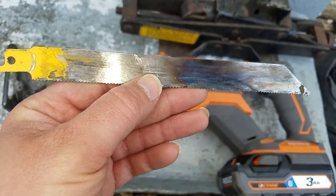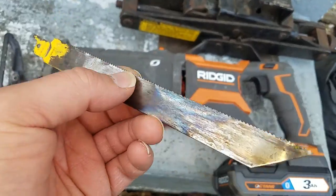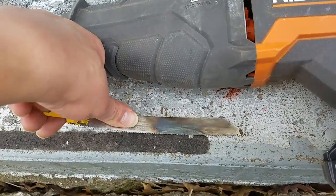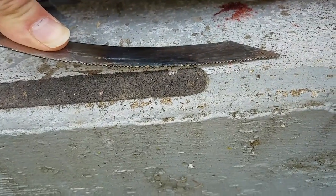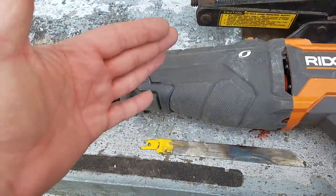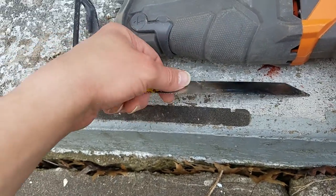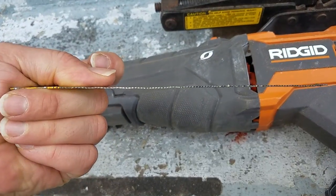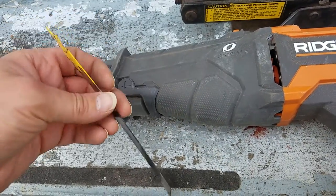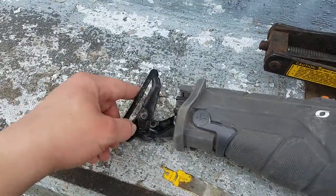The only thing I've found that bogs it down is these DeWalt demo blades - these are bi-metal for cutting through nails and they're quite flexible. One thing I do like about them is when you're getting up next to anything, they're flexible so you're not cutting angles into wood. You can go right next to or underneath them when removing studs. But they do bend easy - I actually had to bend this one back and you can see there's a little kink right here by my thumb.